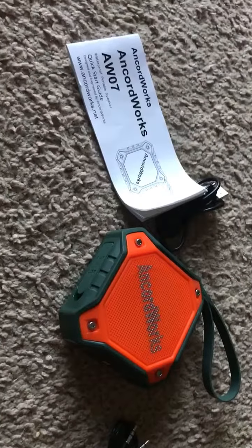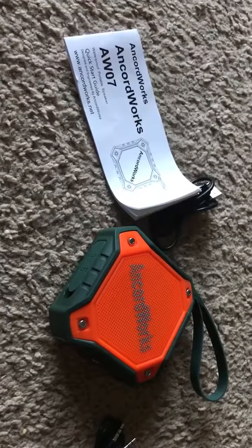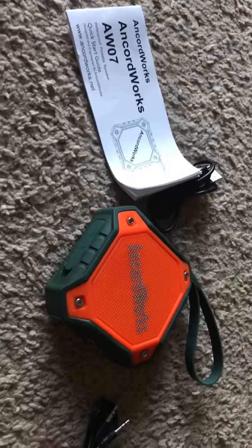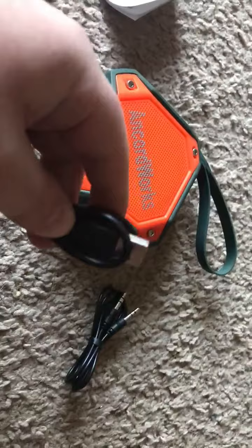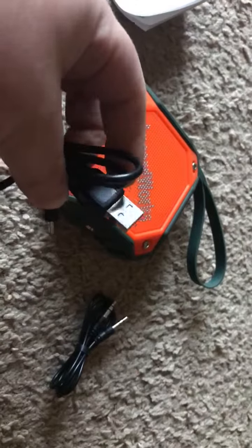Hey everybody, we're checking out the AnnoWorks AW07 Waterproof Portable Speaker. This one is orange. It comes with the audio-visual cable and the charging cable, which is standard for anything that's not an iPhone.